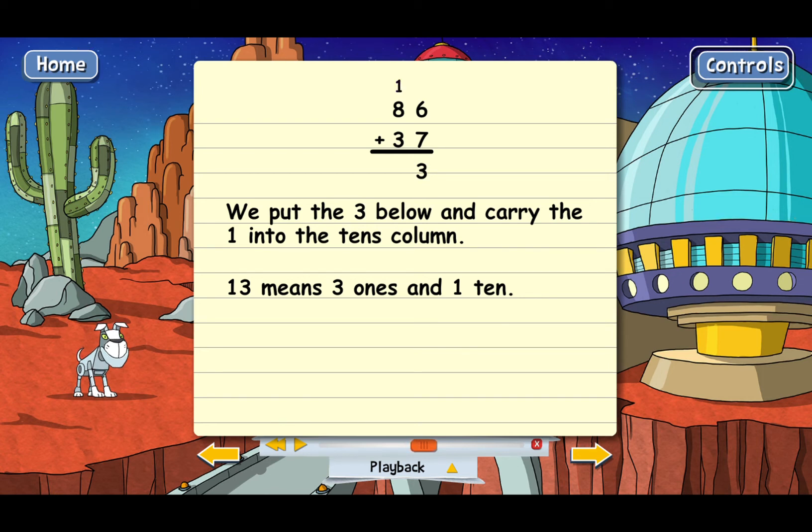The next step is to add the tens column. Since we carried, there's now a 1 on top that also has to be added. So the tens column is now 1 plus 8 plus 3. You can see that the 12 just goes below — it's okay to put the 1 and the 2 here since we have plenty of room. There's not another column to the left that gets in the way. The final answer for 86 plus 37 is 123.